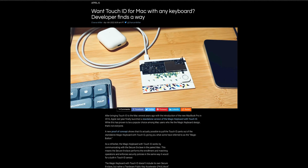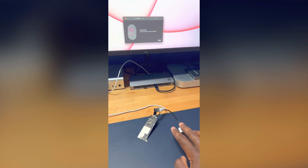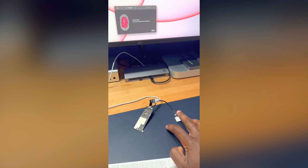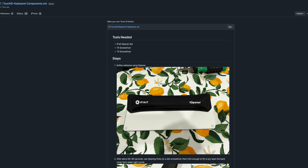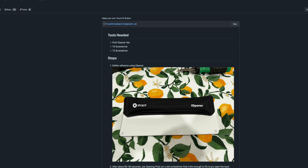I found this particularly cool because to get the button to work with an M1 Mac, there's no coding required. You just need to disconnect the little board for the lightning port and connect the Touch ID connector to it — pretty much plug and play. In addition to Chaos Tian also building a little housing for it, he made a very comprehensive tutorial on how to disassemble the keyboard and get everything up and running. I'll link that in the description below. Big shout out to Chaos Tian, you're the MVP.